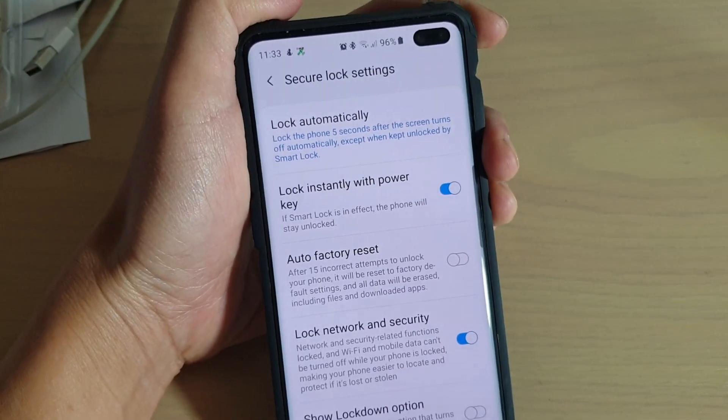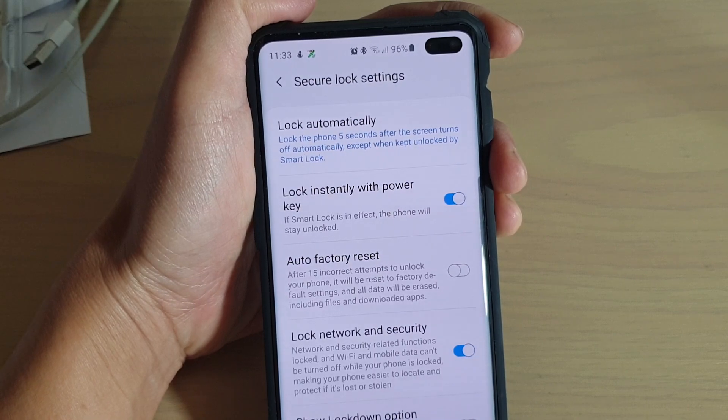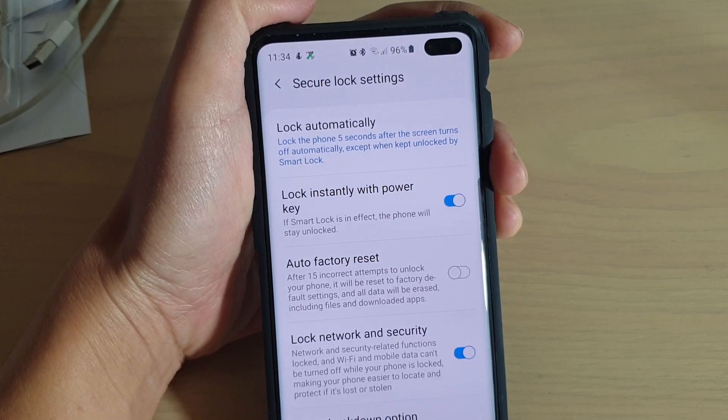How to enable or disable lock instantly with power key on the Samsung Galaxy S10, S10e, or the S10 Plus.